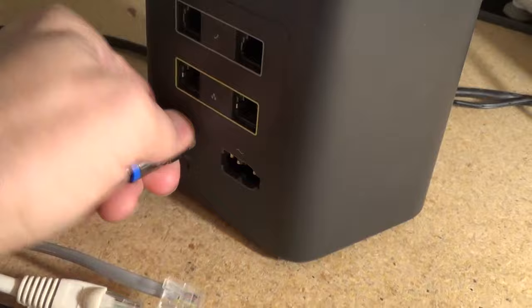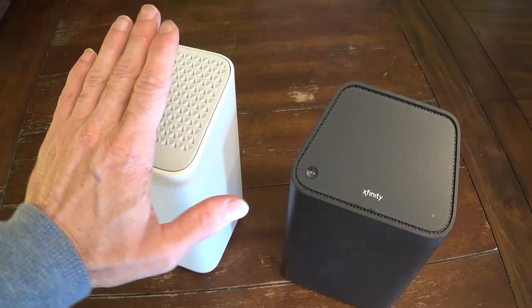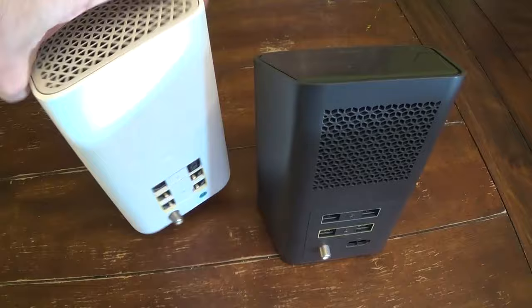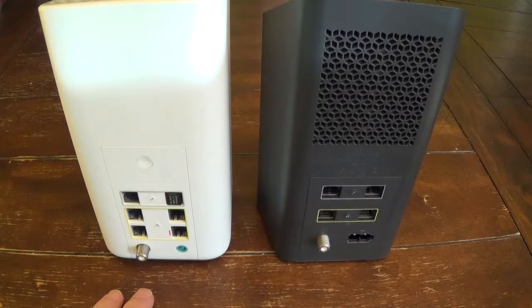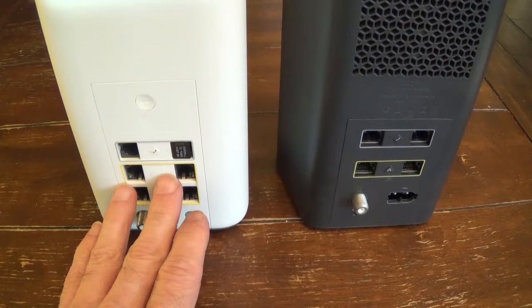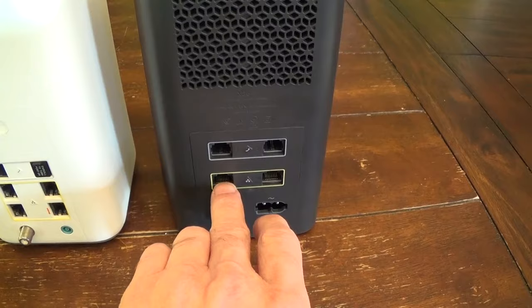Here's a side-by-side comparison of the new XB7 and my old XB6 modem. You may not have this particular modem, but what I like about the new one — if I turn these around — from the back, you can see the new one has four ethernet ports, and these are the 2.5 gigabytes per second data-through ports. The old one only had two, and those were only gigabit ports.